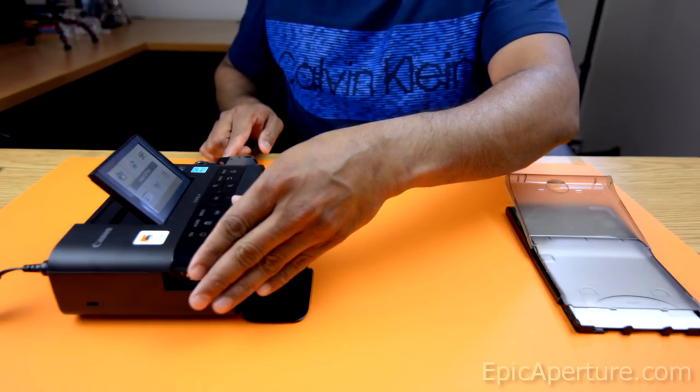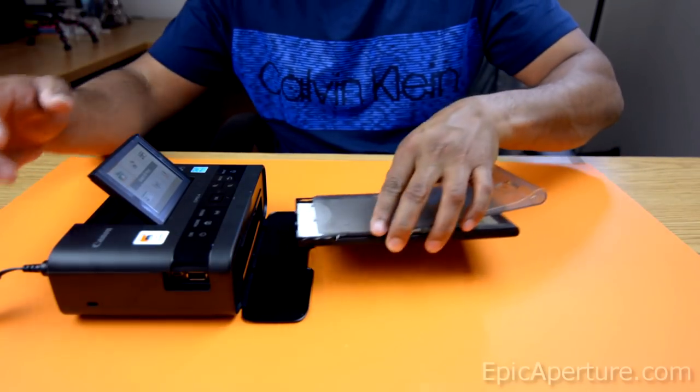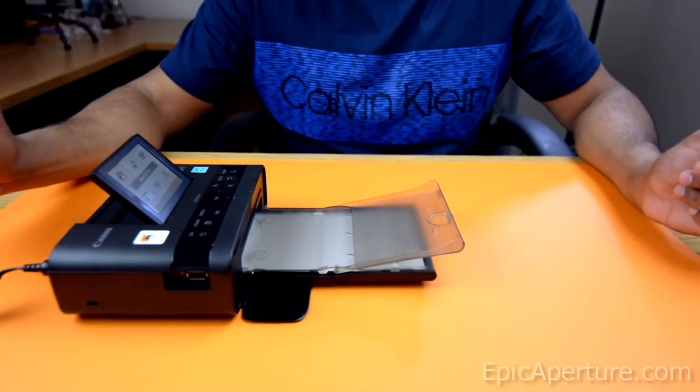Anyways, I'll slide that in there and it would click in place, and load the paper tray to the printer. Push it in and it'll click in place as well. Pretty easy — I like how easy it is.